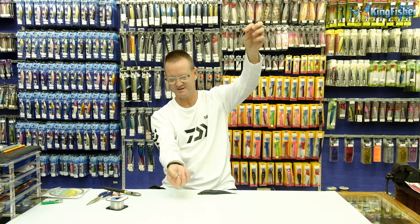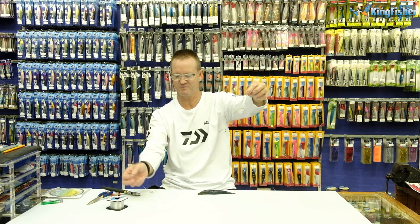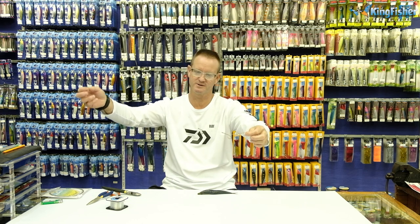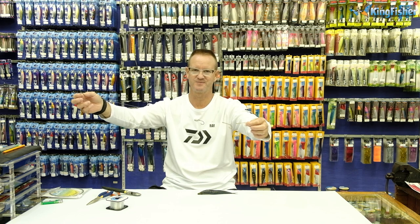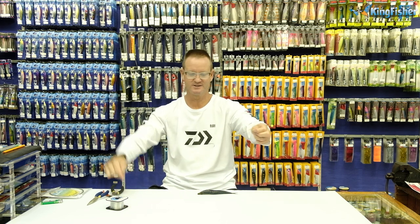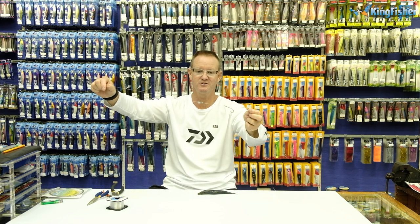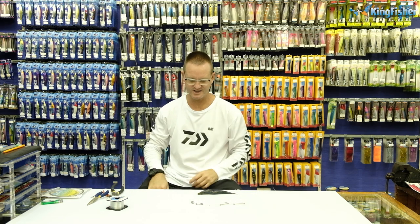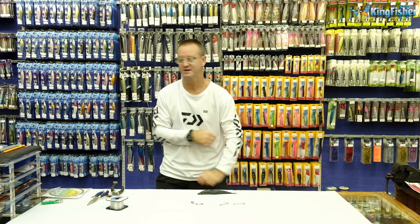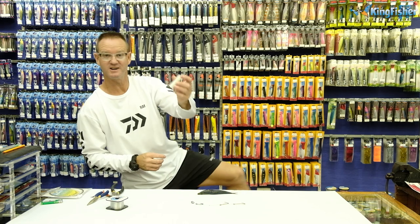Simple as that. The sinker, as it goes down, will pull the sardine down under the current, and keeping tension on it will bring it up. That is the drift sardine trace. Now all I'm going to do is show you how to rig it. For this we need our sardine, our trace, and we need some Kingfisher cotton.